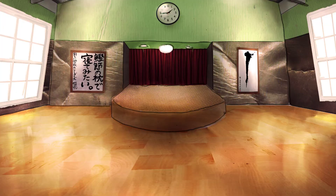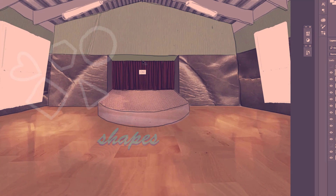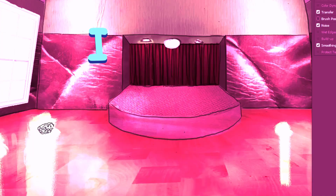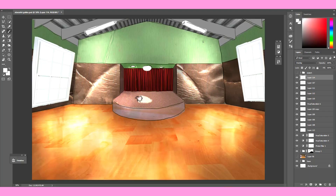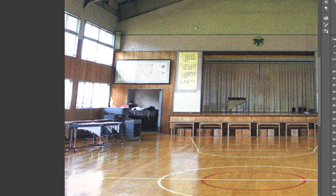I drew a background for this one — full transparency though, I traced the background. Partly because I wanted to study shapes and buildings, but mostly because I'm just lazy. I mean, this is a speedpaint. I pretty much show you a lot of my process. There's not really a point in hiding the fact that I traced this — that's kind of the whole point.